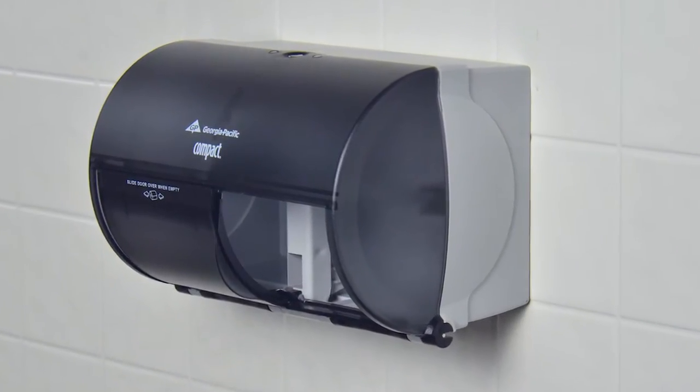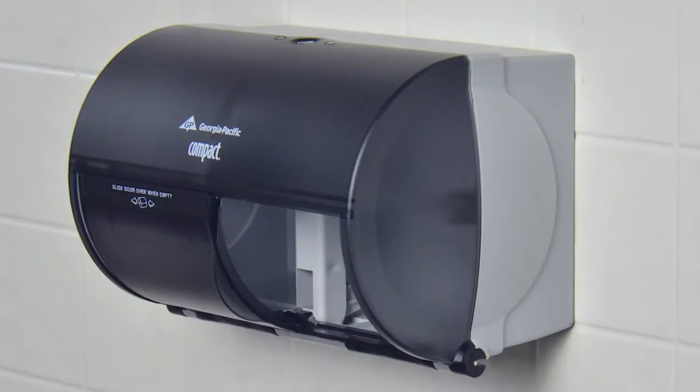To properly load the compact side-by-side bath tissue dispenser, just follow these easy instructions.